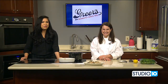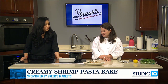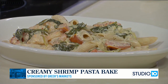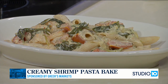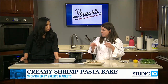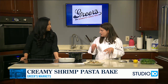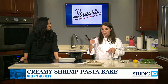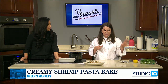We are back in the kitchen with Lucy Greer from Greer's Market. She is making her creamy shrimp pasta bake. The sauce is in the oven. In the baking dish we sprayed it and added shrimp, tomatoes, onion, garlic, some spices, some white wine — mixed all that up — and then put a block of cream cheese in the middle. It's cooking away and then we're going to pull that out and add some fresh spinach.